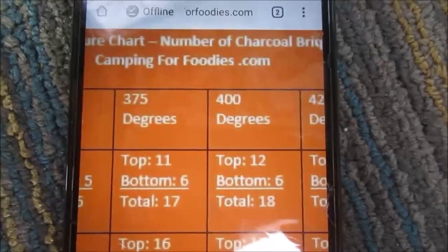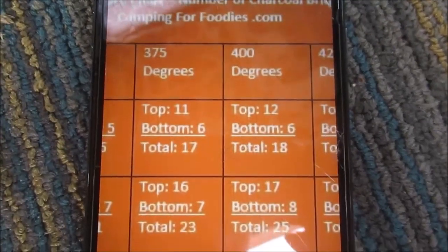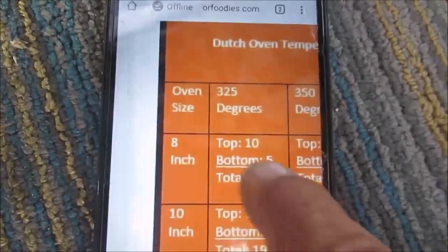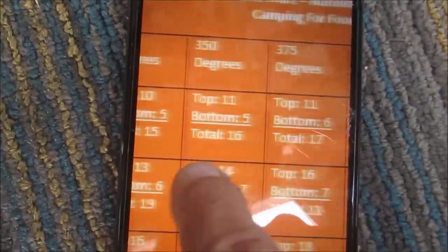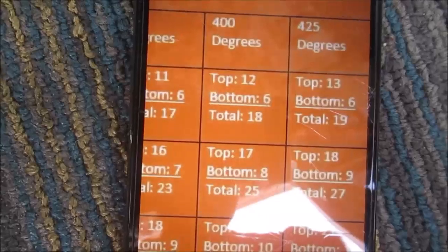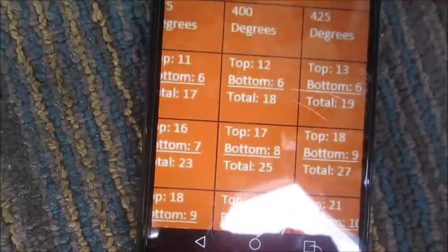So you can see I have this chart which makes this Dutch oven so easy to use — I just have this little 8-inch one. Here are the degrees and how many pieces of charcoal you need to use. I'll put the link to this — it's so handy. I need to heat it to 400 degrees to make the cinnamon rolls.